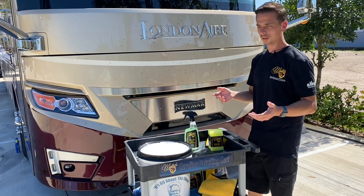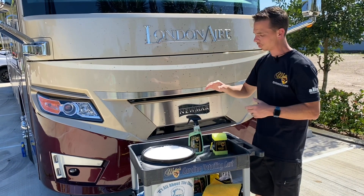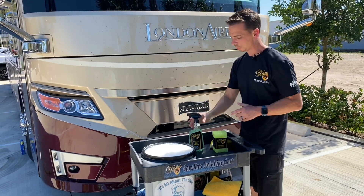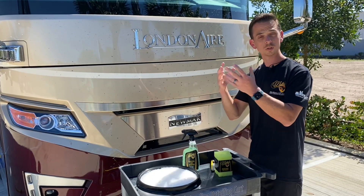The issue with bug splatter is that it's acidic, so it will cause permanent damage. If you don't use something that's strong and safe, you can actually do more harm than good. We've formulated a Roadkill Bug Remover to take care of the bugs, removing all trace residues.